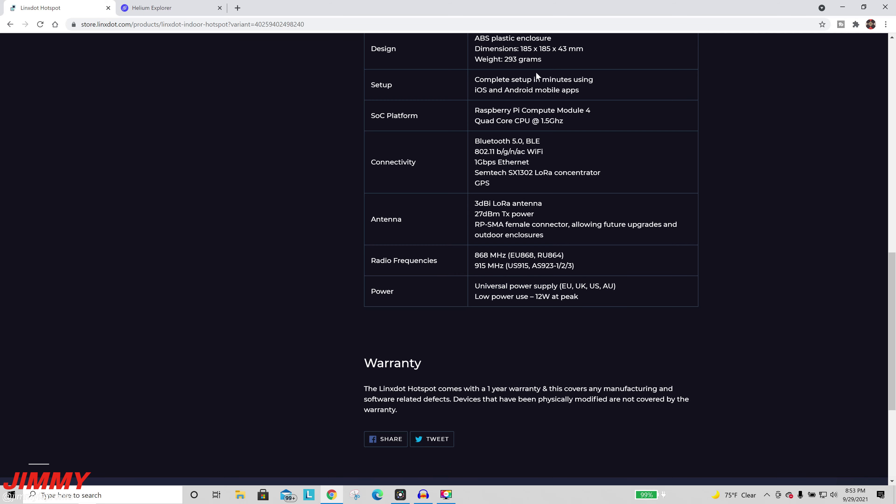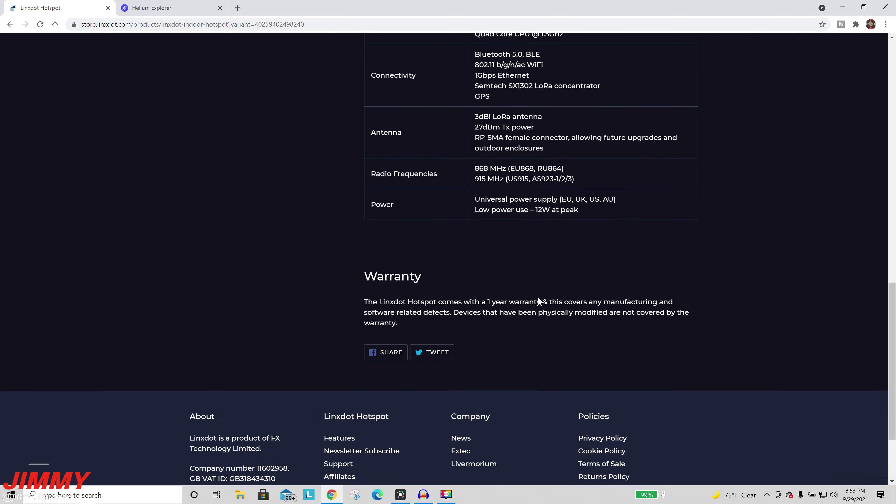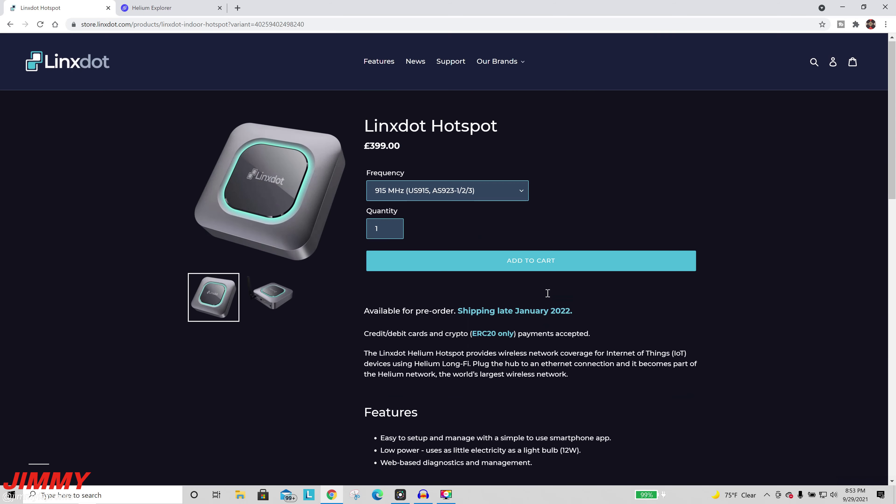Radio frequencies cover EU, Russia, US, and Australia. It also comes with a universal power supply, so whichever version you purchase will come with the power supply you need.